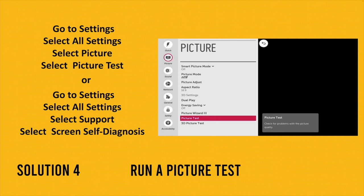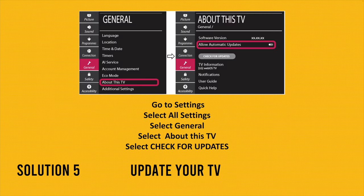For solution number four, run a picture test. Go to Settings, select All Settings, then select Picture, and you should see Picture Test — select it and it will take a few minutes to complete. This option can also be found under Support, then Screen Self-Diagnosis. Your TV will run the test, find the problem, and hopefully solve it.